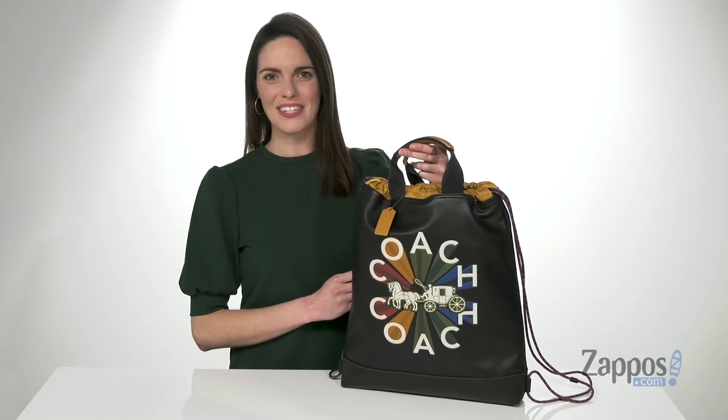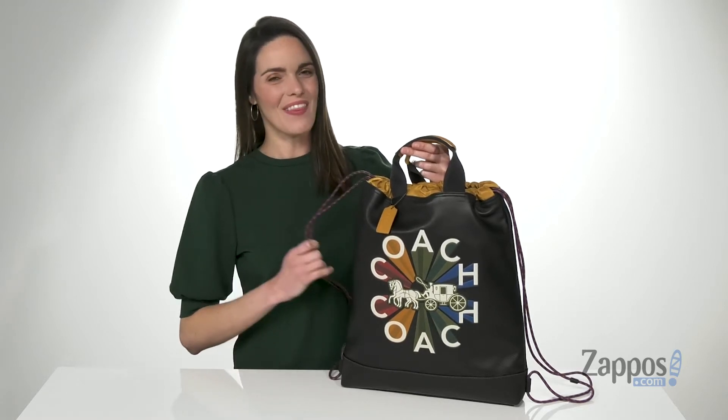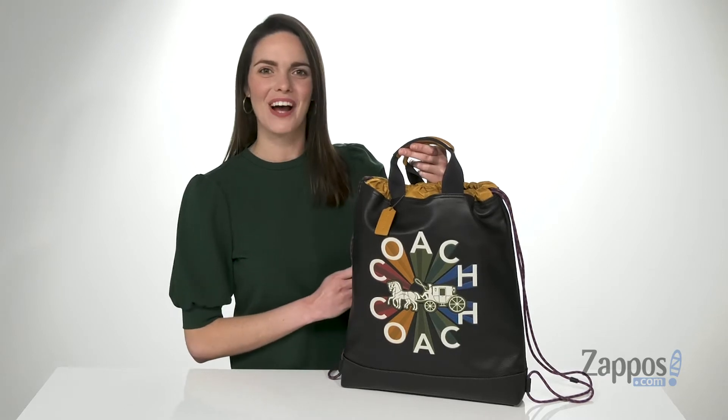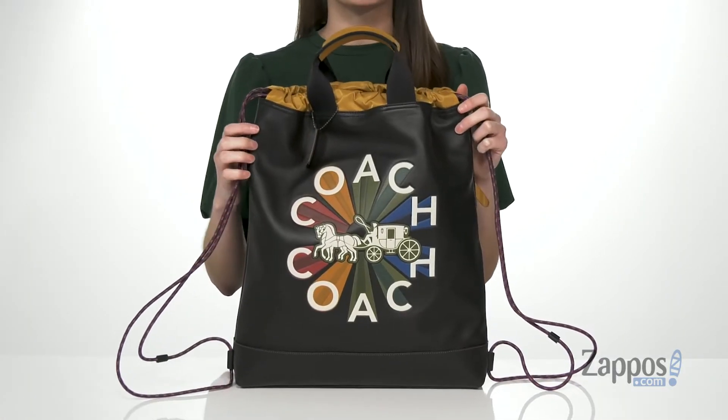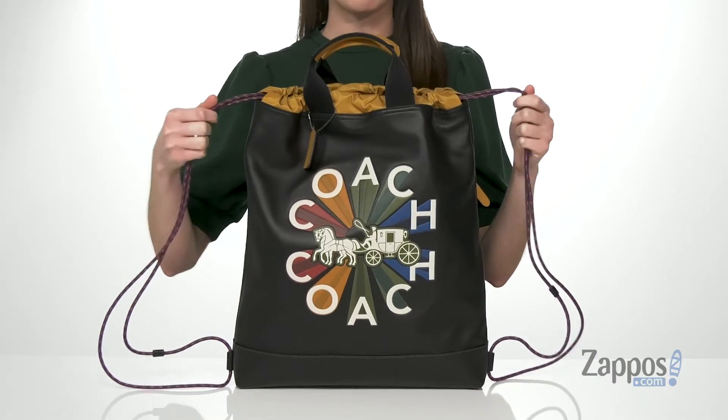Hiya, I'm Zoe from zappos.com, and I'm telling you guys about this drawstring backpack from Coach. This bag has a really interesting look to it, with the drawstring backpack style.